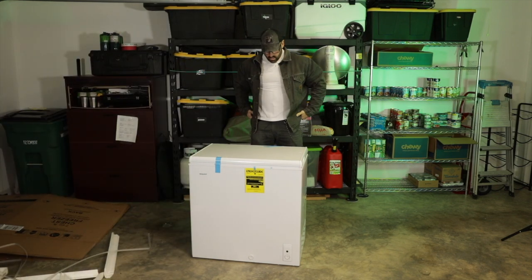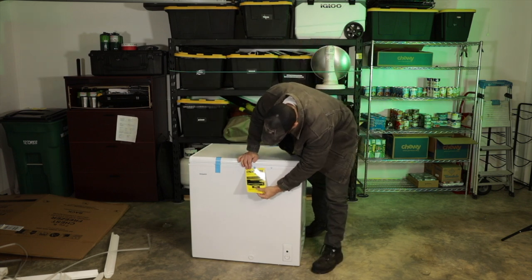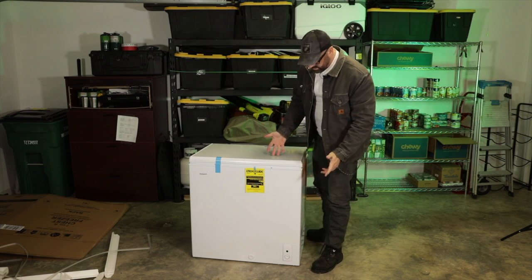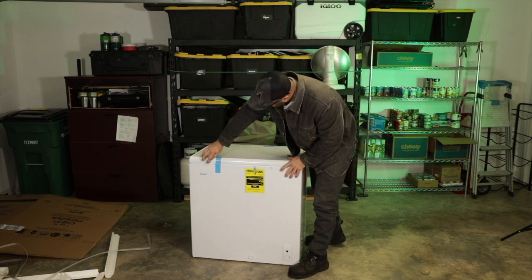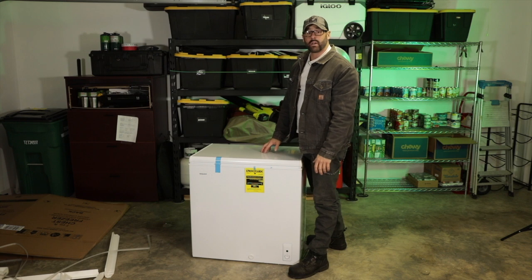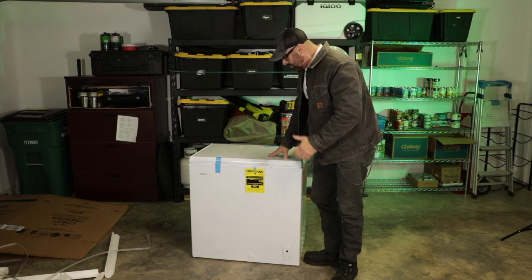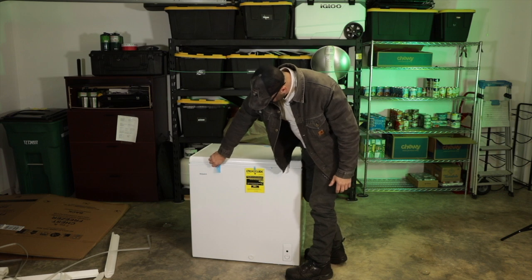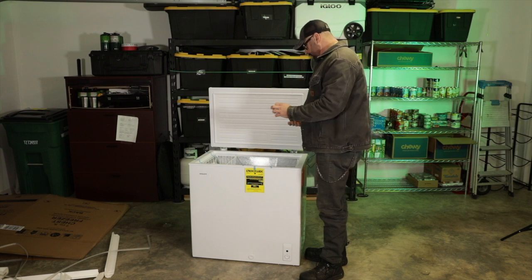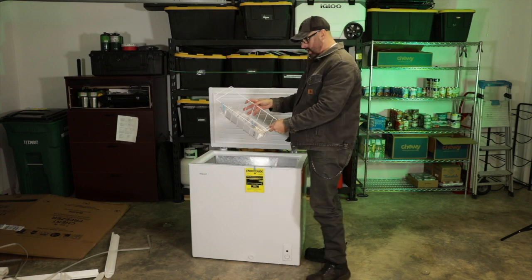Ta-da! So I was wrong on one thing — right here on the energy guide it says estimated yearly energy cost is $30, not $18. Still, that's pennies a day to run this thing. It is a Hotpoint brand. I did a little research and the YouTube reviews were fairly decent. I got it for $250, it's not breaking the bank, and it does have a warranty. It does come with a basket for organization, though it is a small basket.